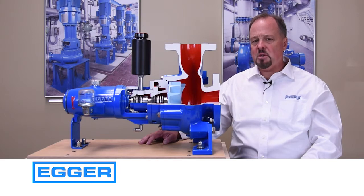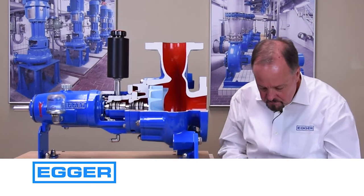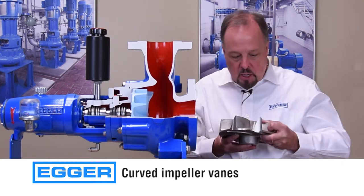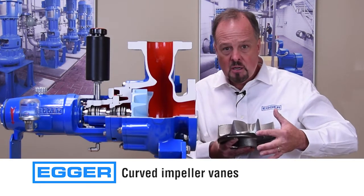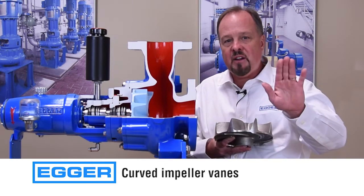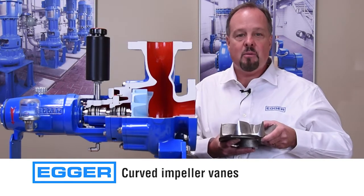Some of our many features include curved impeller vanes which are triangulated at the base, or ramped. This ensures whatever flow enters the vanes leaves quickly to minimize contact.